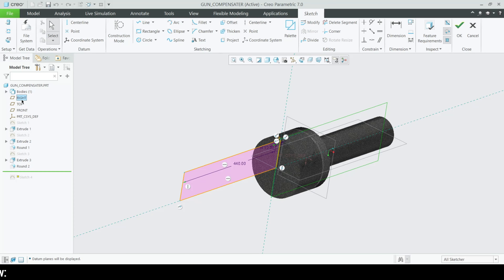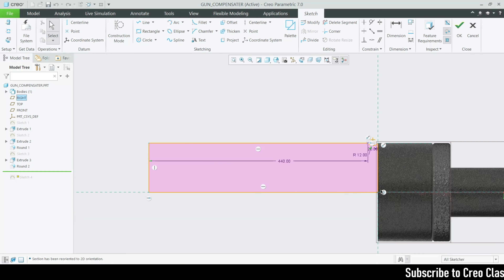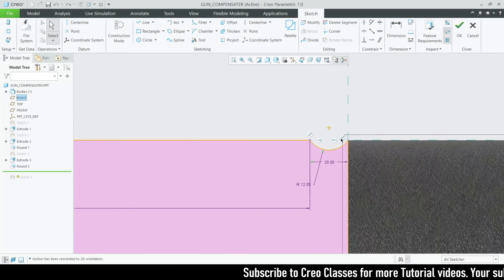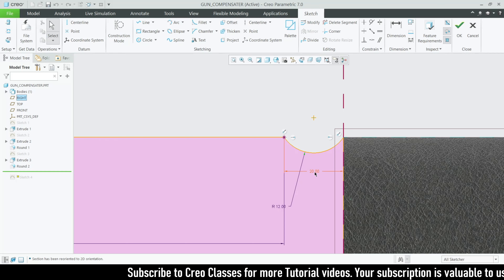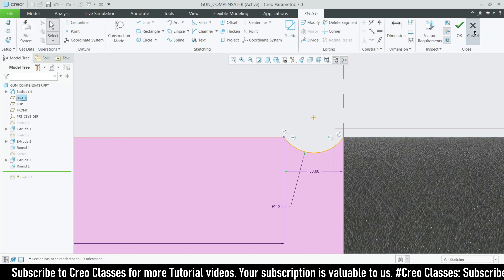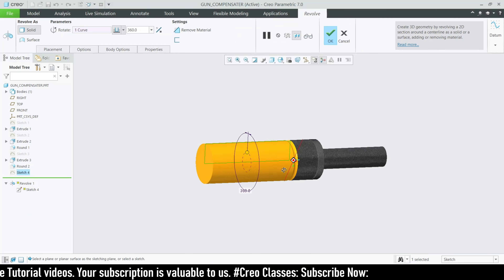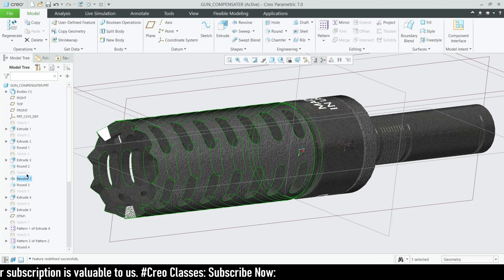Sketch on the right plane. From this edge, draw a rectangle to a length of 440, with the height reference up to the previous reference value. Then plot a point at a distance of 20, and from this point to the other point draw an arc with a radius of 12. Don't forget to draw the centerline because we are going to use the revolve tool to create the path.